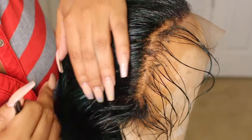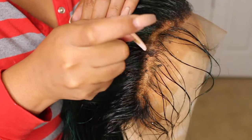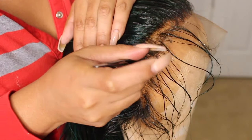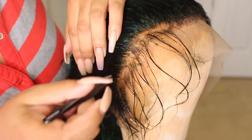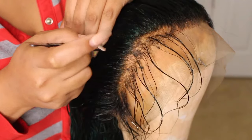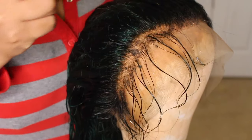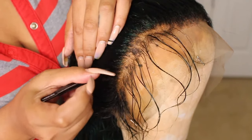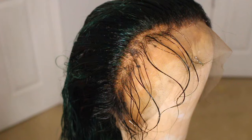Now I'm going to start the process of plucking. Plucking is the most nerve-wracking thing ever because that's what makes or breaks your frontal. I already parted behind the hairline, behind those little baby hairs that came with it, because on so many videos I've seen that it's best to start behind the hairline rather than in front of it so you won't thin it out.